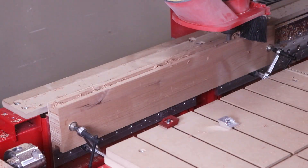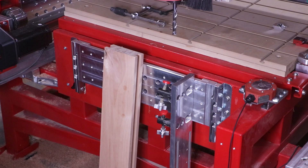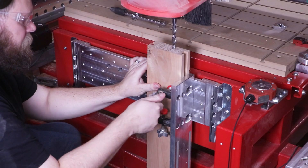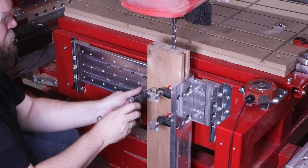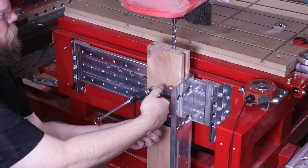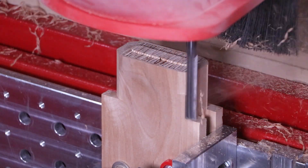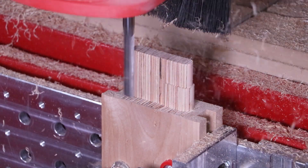Now that all the dado slots and mortise pockets are complete, let's finish off the joinery by cutting all six tenons on the ends of the three rails. This is done in the other vertical workstation that runs along the width — the Y-axis — of Legacy CNC machines. For locating and positioning parts, I'm actually using the tool itself as a stopping block, bringing the part up to the right surface which is my Z-zero for the entire machining process. This way, every single surface comes to the right level every time.